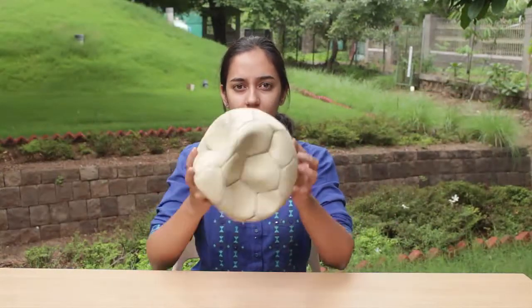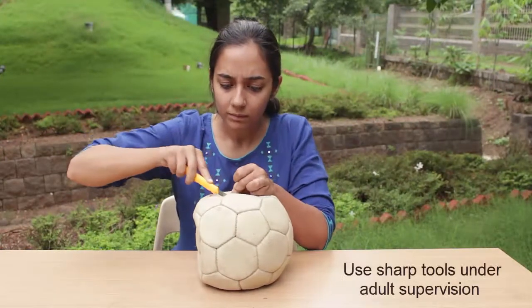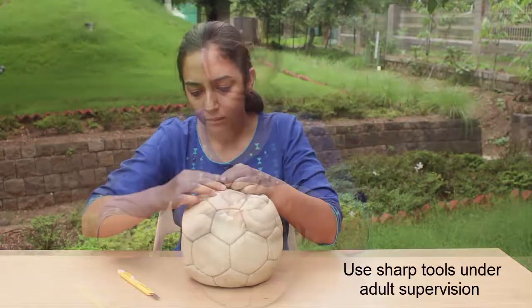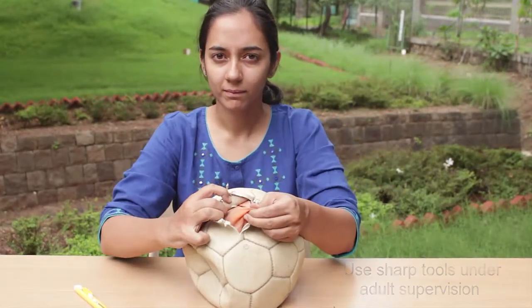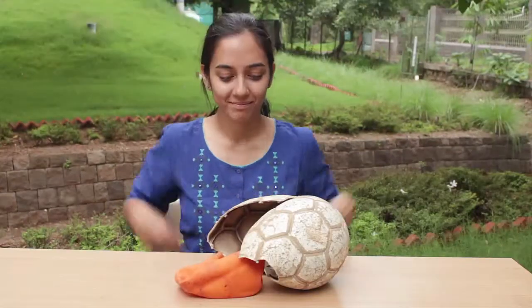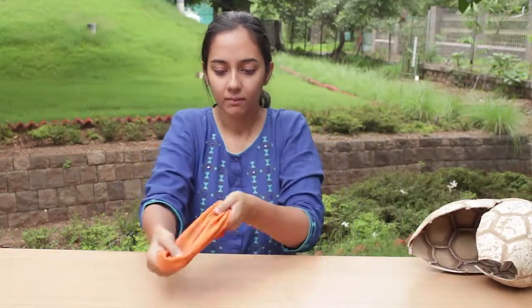You will need to tear open the football, but be very careful with the rubber bladder inside — we need that intact. That is going to serve as our stretchable membrane. Now cut the bladder in half like this. Look how stretchable it is.